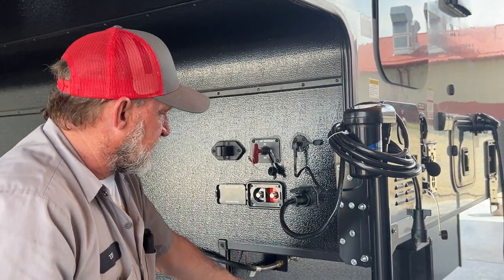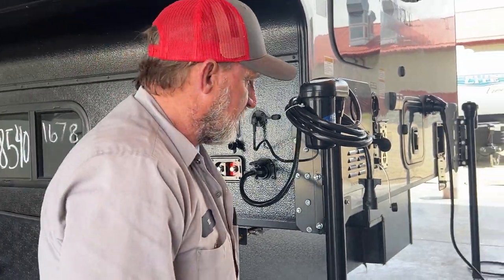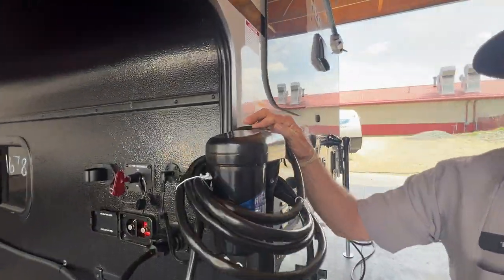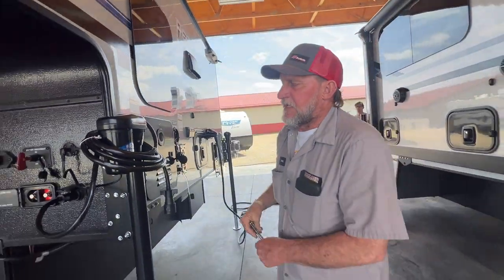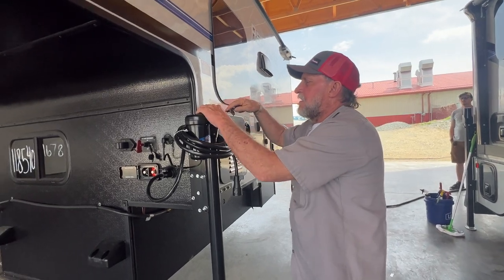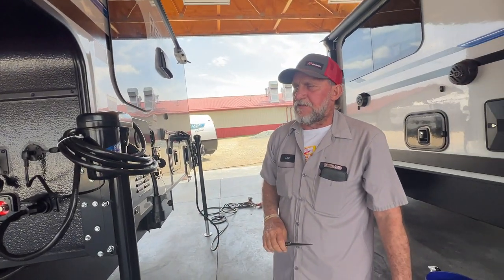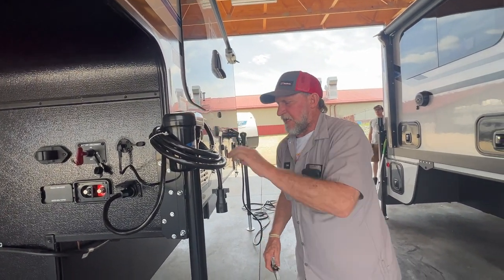The 7-way cord hooks here and runs down along the inside of the trailer to the back bumper plug. There is a manual way for each one of the jacks — you can manually come up through the cap in the top with a 3/8 extension and a socket and manually crank the jacks up or down either way. There is a manual way to crank all four of the jacks up or down.